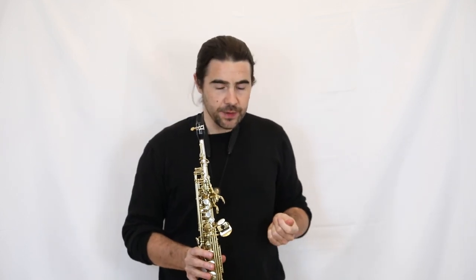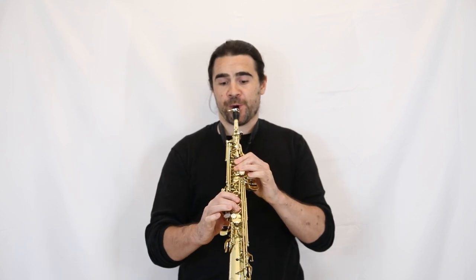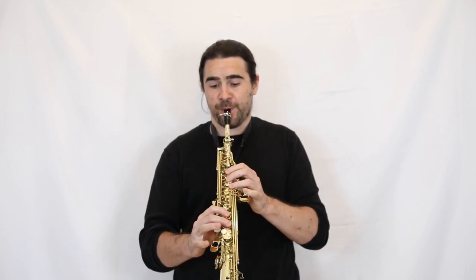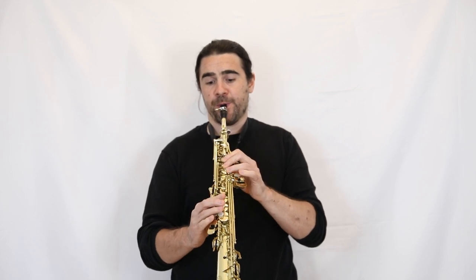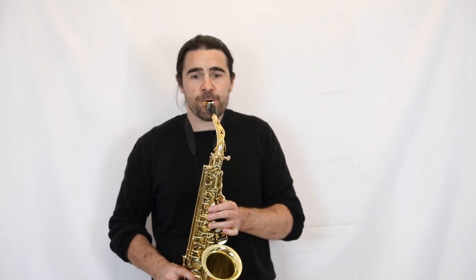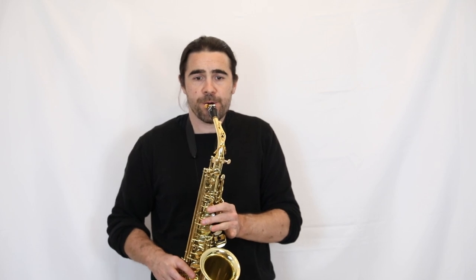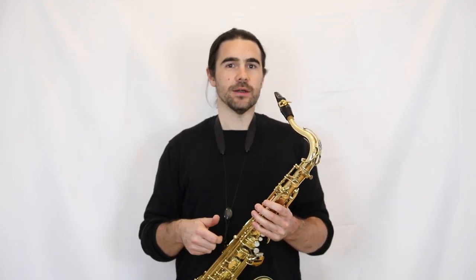I'll play a quick run up the different saxophones with quarter tones just so you can hear how they sound. This tenor saxophone and baritone saxophone actually don't have the G sharp mechanism altered, but I'll try and play the scale anyway.